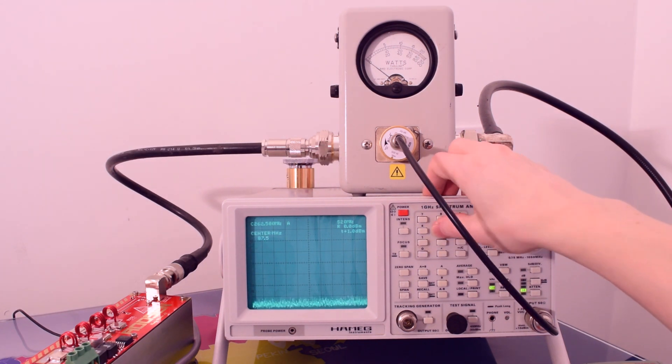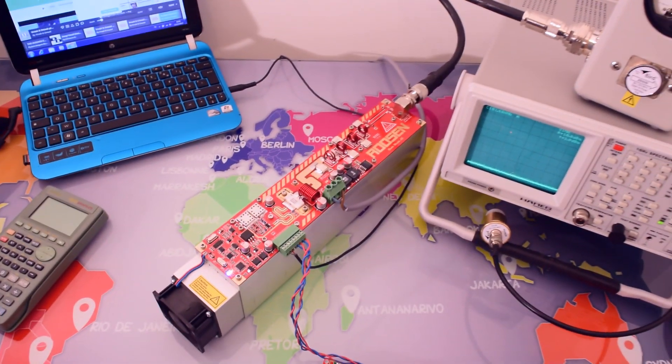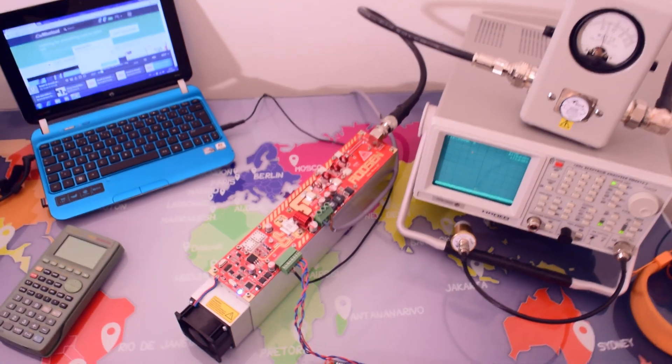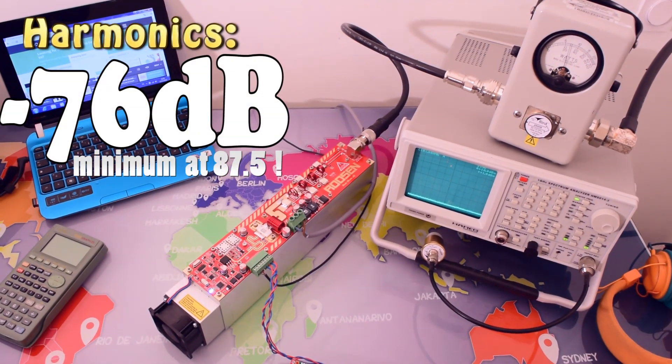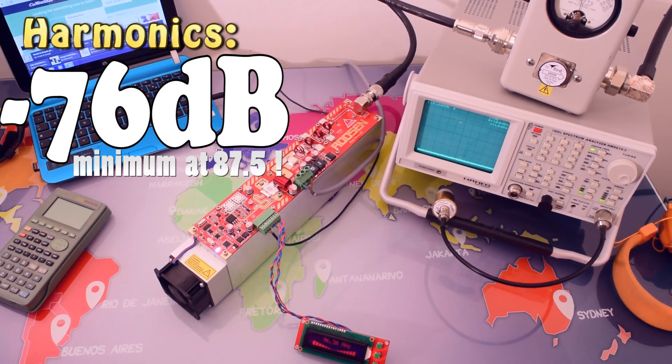Now let's go back to the carrier frequency. As we can see, we are running the transmitter at full power operation, and the first harmonics is at least minus 76 dB from carrier. This is why it is a RadioMaster.